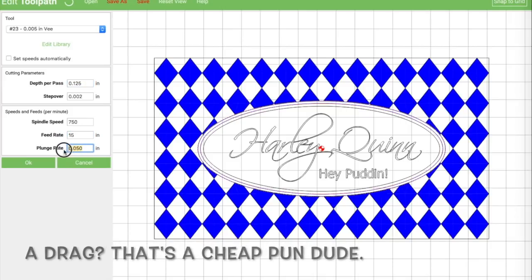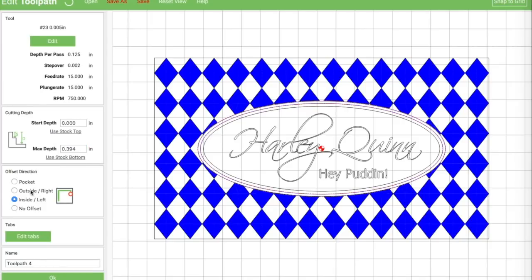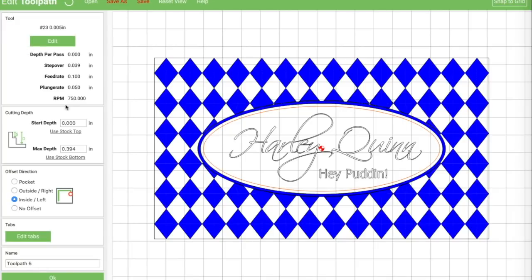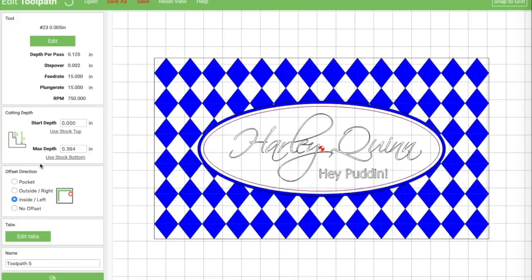For right now, you kind of need to do it, and as I said before, if you don't do it when you export the G-code it is going to crash. So we set that to our max depth of 0.125. And now we'll do our inner ring — remember to do this, it's tedious, but remember to do it. Set depth per pass to 0.125.